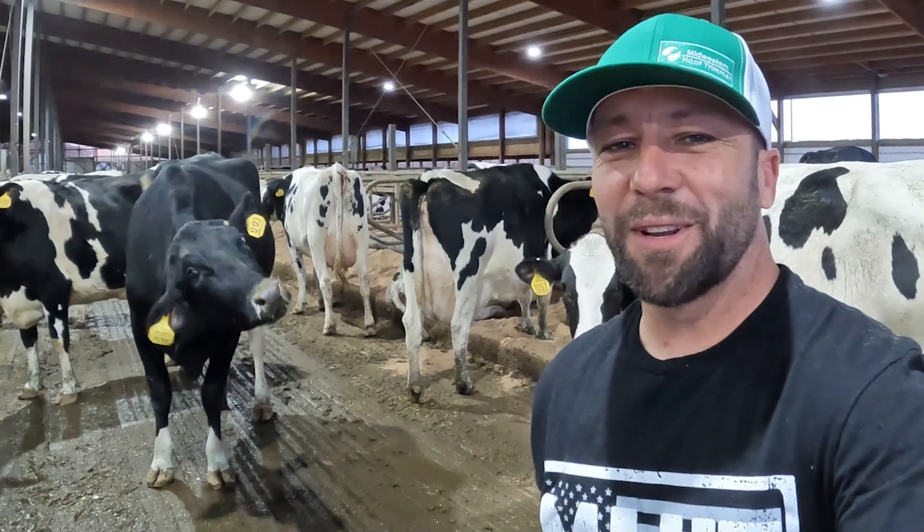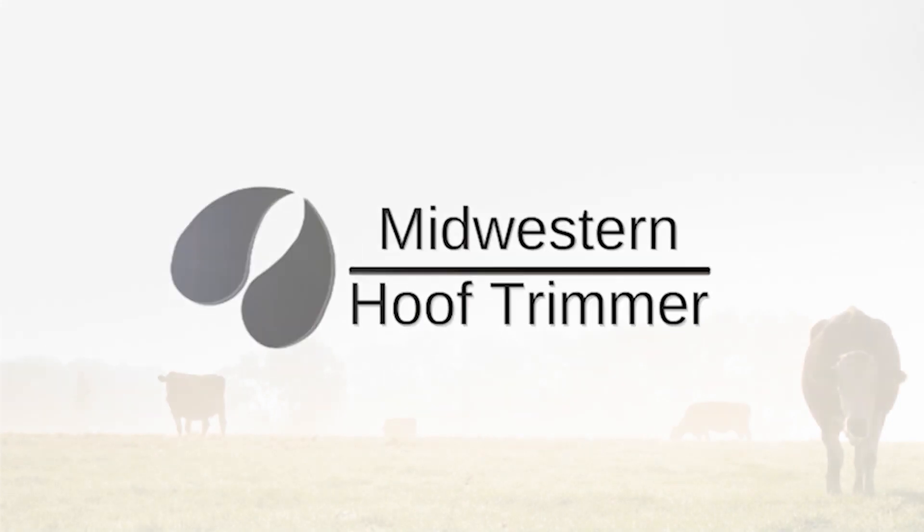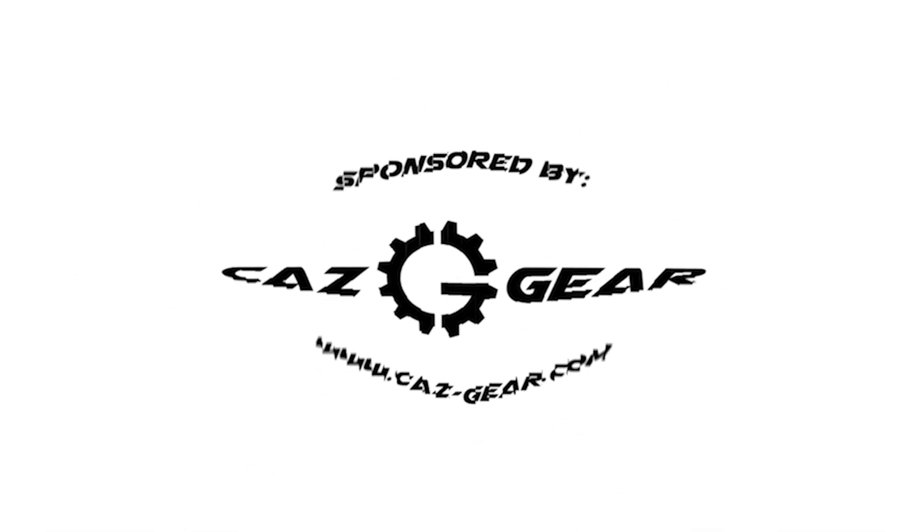No hoof trimmers were harmed in the making of this video. Well hey there guys, I'm Aaron LeVoy, the Midwestern Hoof Trimmer. I hope you enjoy this instructional video on how to trim a cow's foot.